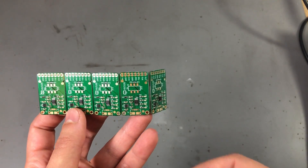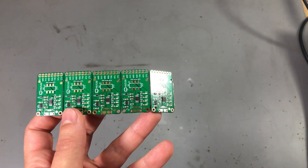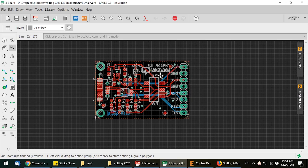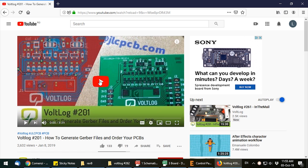I'm going to walk you through the process of ordering these PCBs — it's really easy and intuitive for the most part. First, you will need to design your PCB and export the Gerber files needed for fabricating the PCBs. I have a video on how to generate Gerber files from EagleCAD, so I will link that on screen right now so you can check it out.